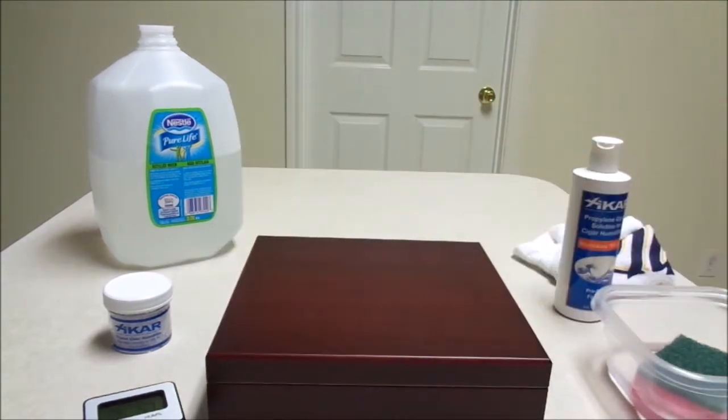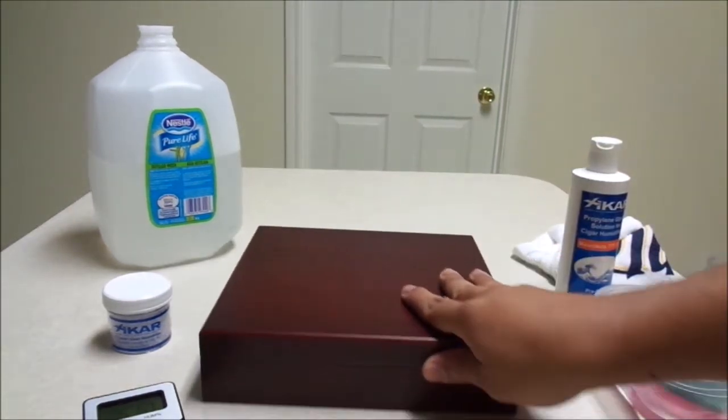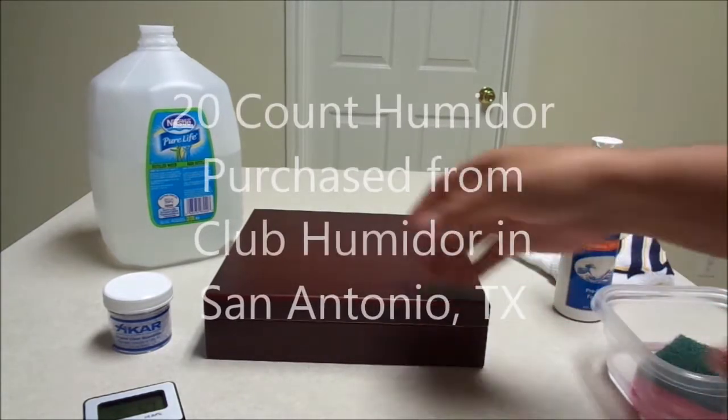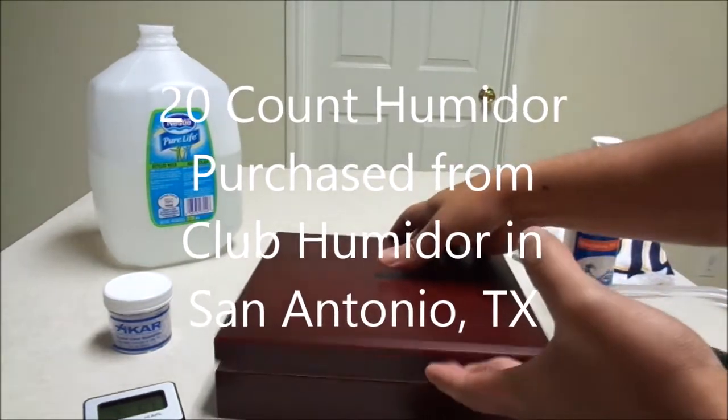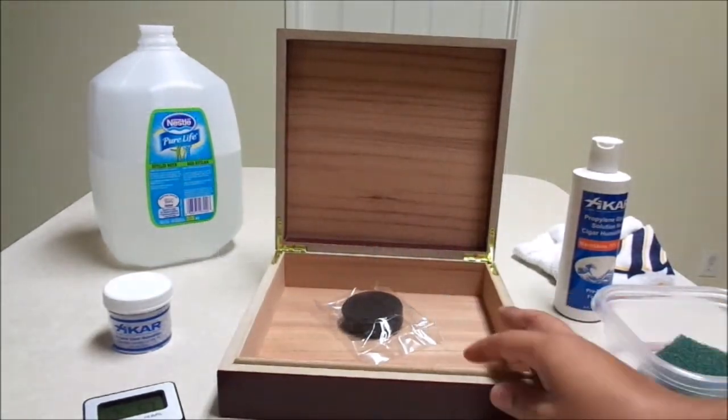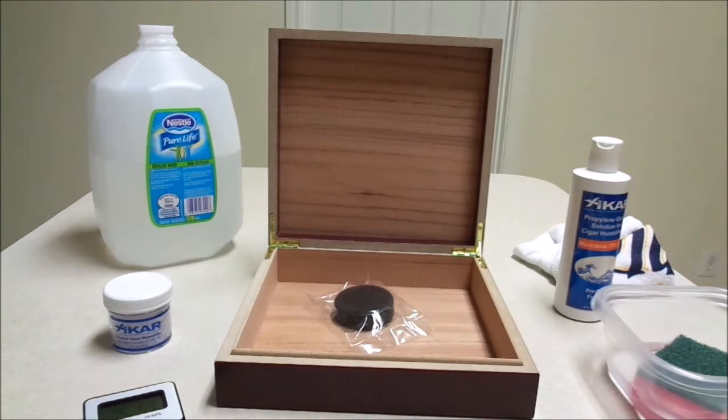At my local club humidor, they had a nice small humidor — it's just a 20 count. I picked this up and I wanted to show you guys how I'm going to season it from start to finish. If you've got a cigar that you want to keep by itself because you really like it and don't want to mix it with others, it's a good idea to get a small 20-count humidor like this.